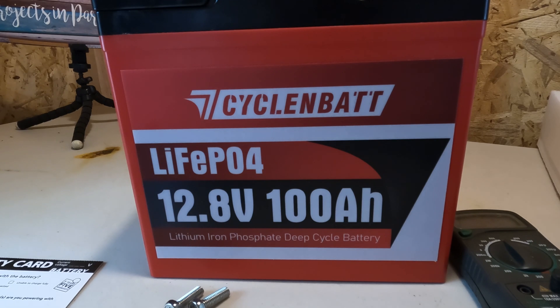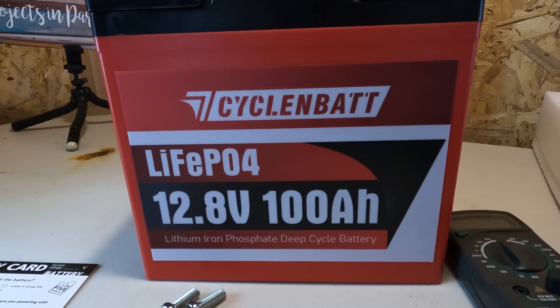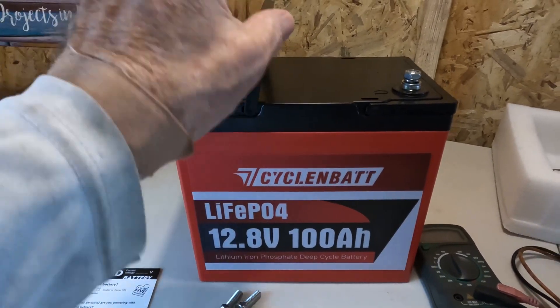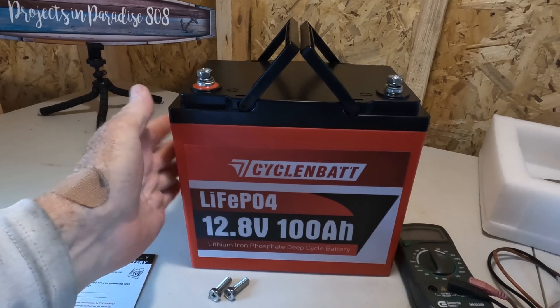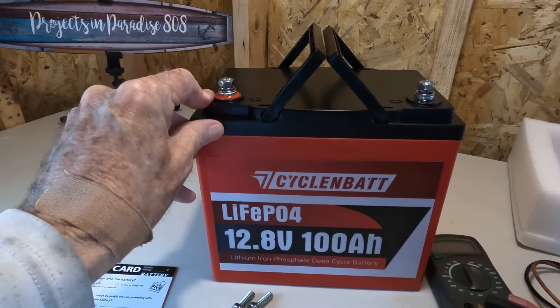Since it says it can discharge 300 amps for five seconds, that's going to be a test for the future. I currently don't have anything I can pull that kind of load with, but I am going to try that at a friend's house in a future video. I'm loving these mini form factors, especially for the ease of transporting them. Super lightweight and they're boasting the same power as what used to come in a much larger, mostly empty case — now they're filling all that space with battery.